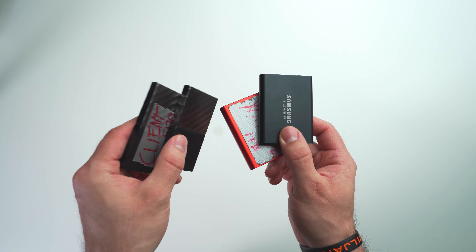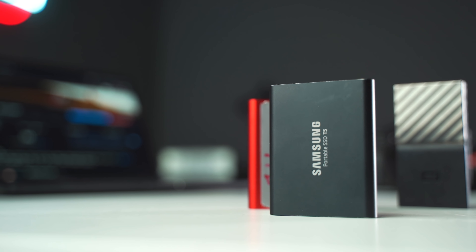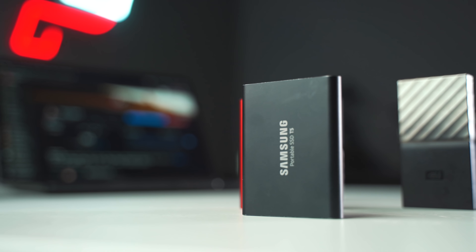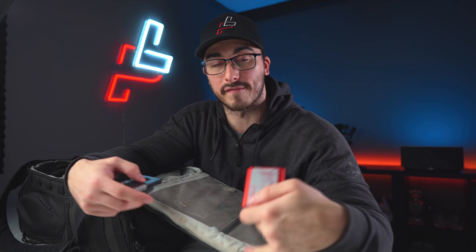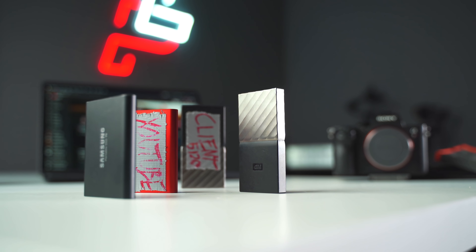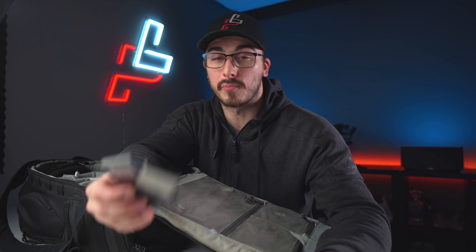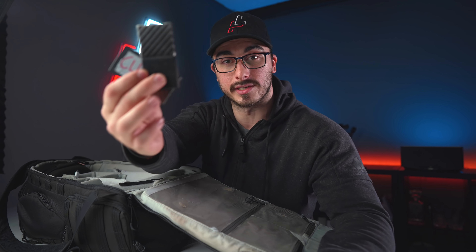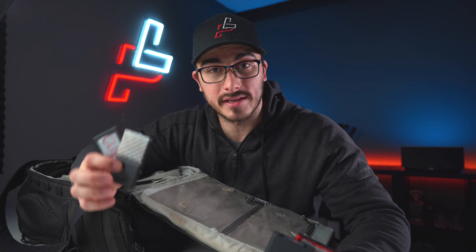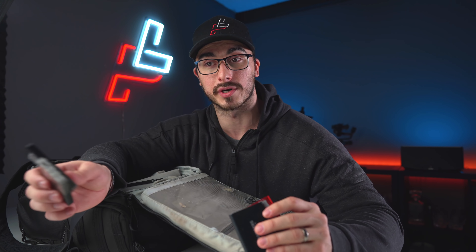I have two SSD drives from Samsung — the T5 SSD drives — and I highly recommend these. Working straight from them, even with 4K footage, is flawless and you don't have to actually import stuff into your computer. I also have two Western Digital drives which are basically my backup drives — if something happens to my main drives I still have one terabyte of total storage between these two. If you're not using SSDs yet, I highly recommend investing in them because you don't have to worry about them breaking like a regular hard drive.